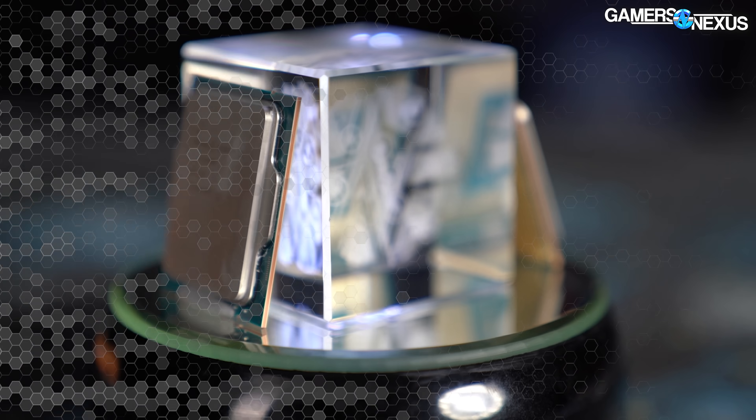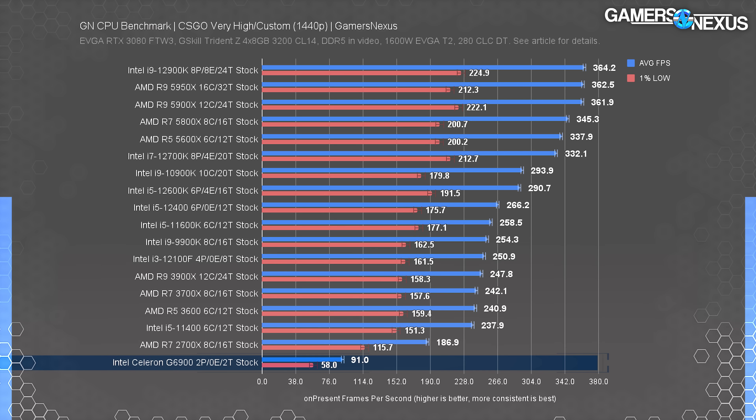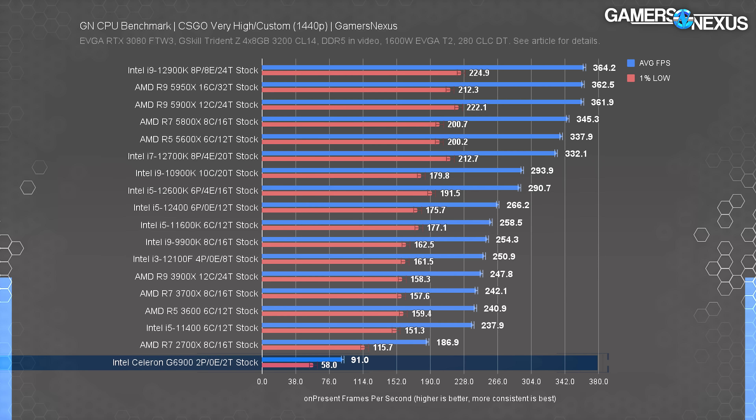It's more of an office PC. 1440p doesn't change anything in the Celeron class — that's expected. Moving to 1440p increases GPU load, not CPU load. However, we're already entirely CPU bound on the Celeron, so we remain CPU bound. The result is therefore the same. The increased resolution just means the GPU does a little more work, but otherwise it's the same story.